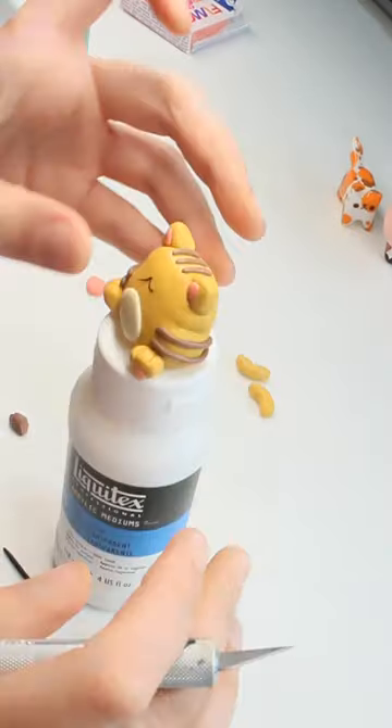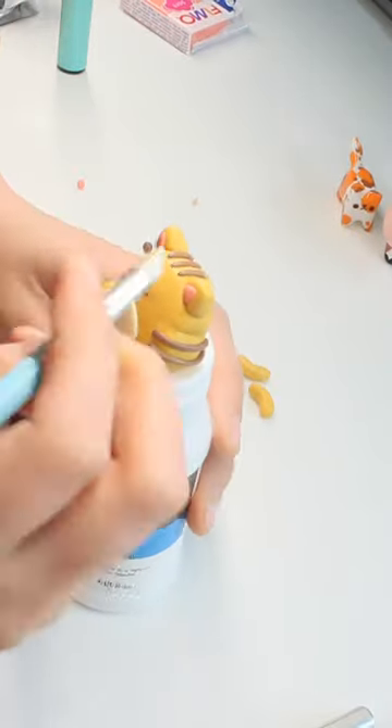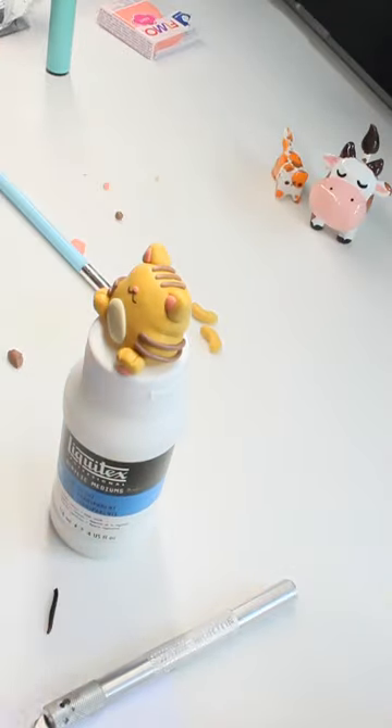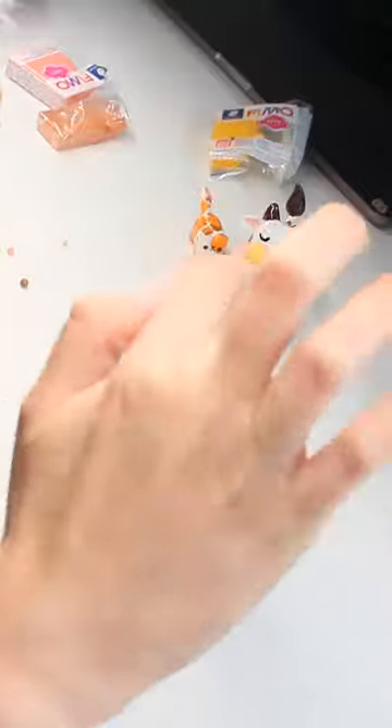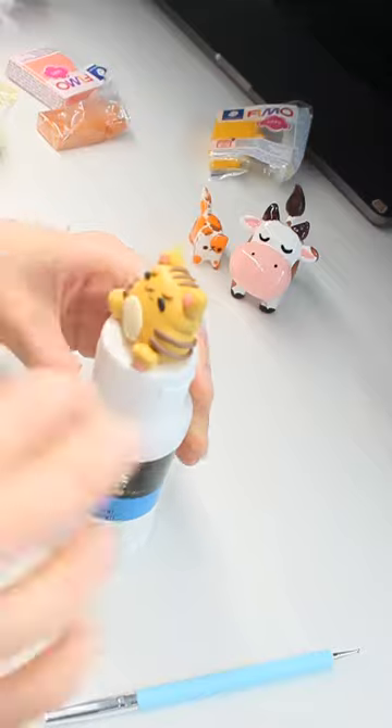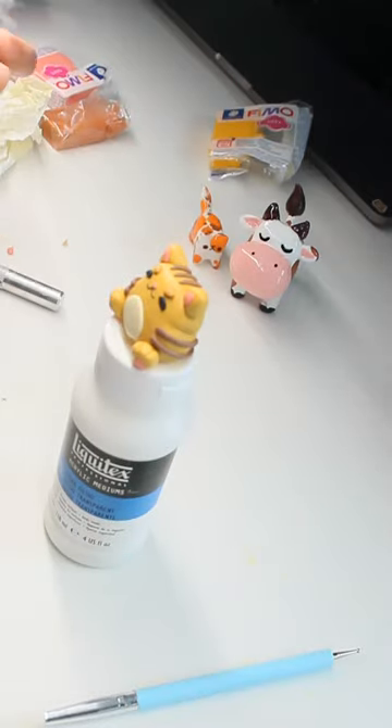Doing the face is up there with the trickiest and most satisfying. By the way, throughout sculpting this I was watching 90 Day Fiancé, and I don't know how it all started but I am now on the fifth season of the third spin-off.